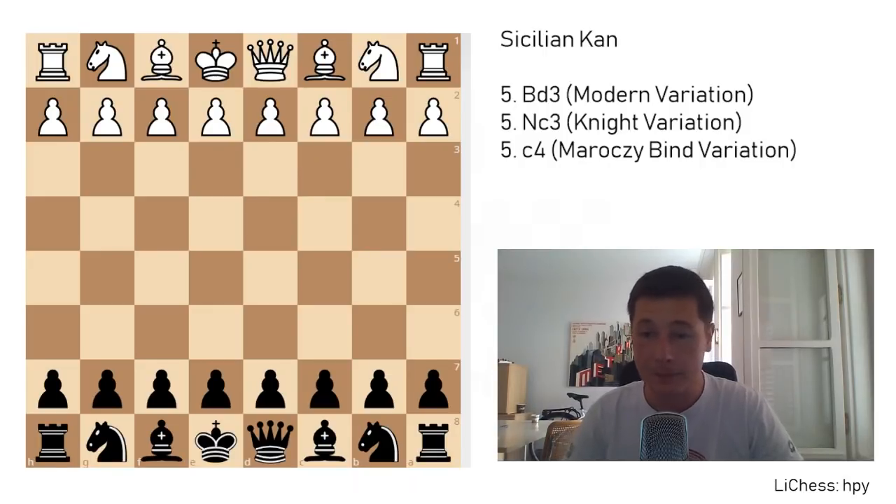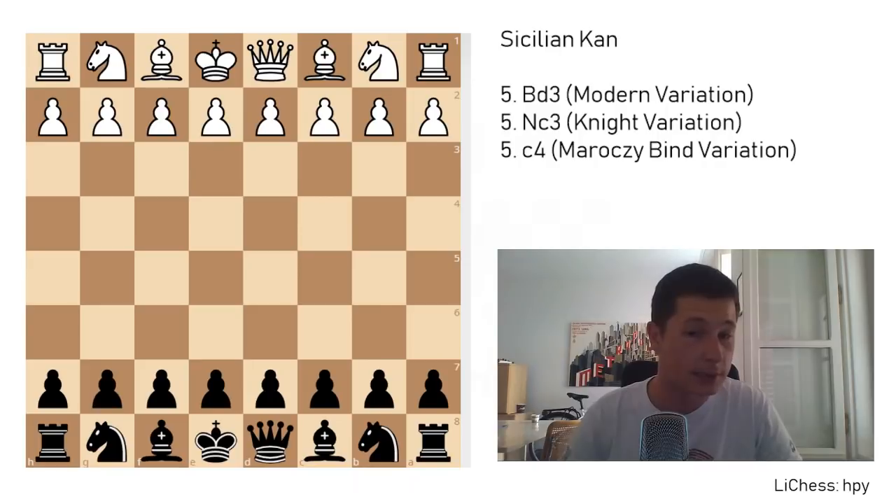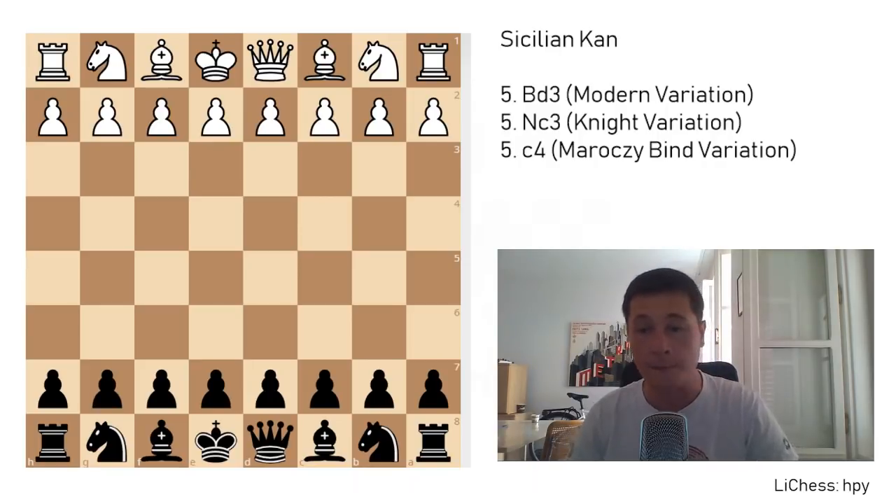Hello everyone, Stjepan here. I'll continue the series on the Sicilian defense with the Sicilian Kan, which is a very interesting variation. It's not easy to learn, but it has definitely less theory than the Najdorf, and it might be an easier choice for beginner Sicilian players.